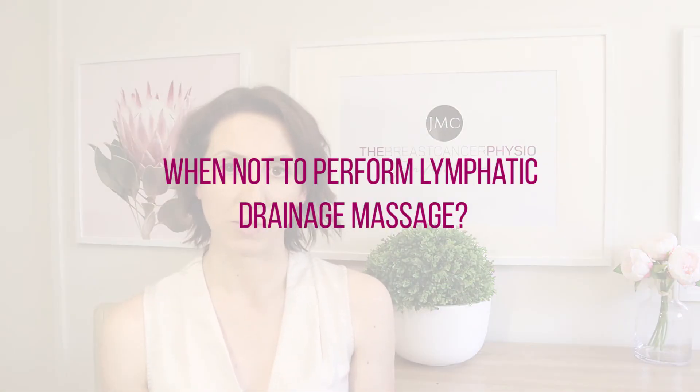When should we not perform self-lymphatic drainage? The main time is when we have an active infection in our body — and that doesn't only mean an infection on the arm; it could be an infection on your leg or anywhere else. If you have any signs or symptoms of infection, stop all self-lymphatic drainage until you've been assessed by your GP or your medical team.